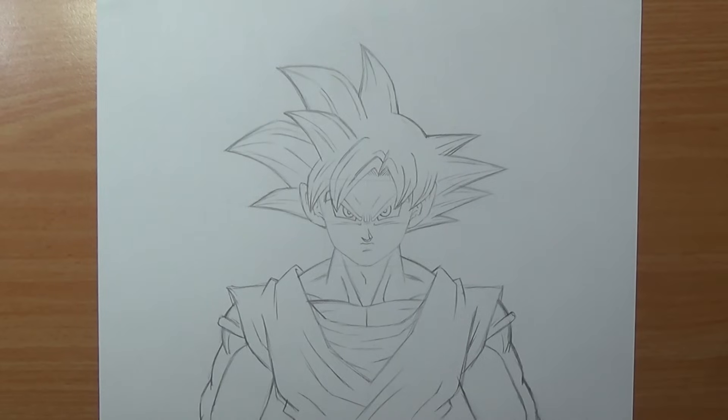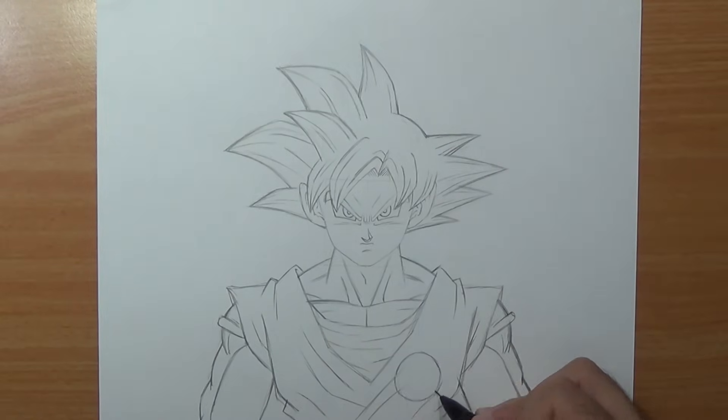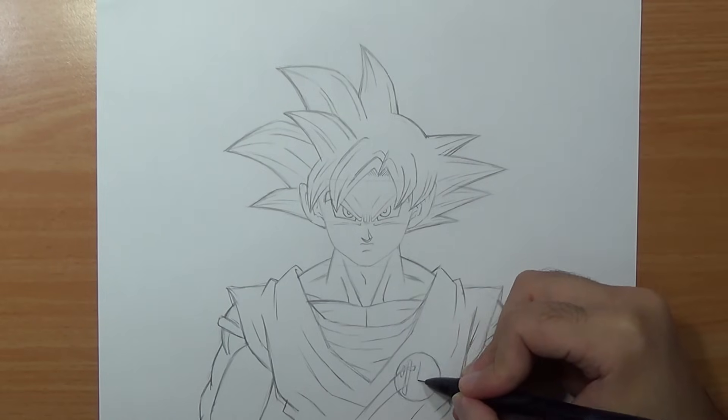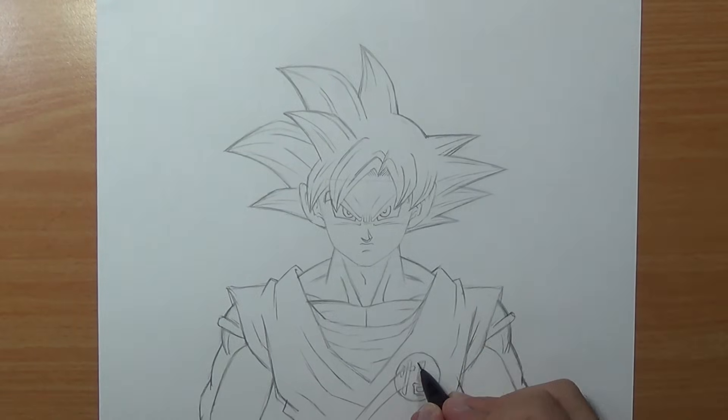All you have to do now is add the gi symbol. I'm gonna add it right there next to the creases, cause I want to get a nice effect. If you are wondering, I think it means wisdom or enlightenment and it's pronounced 'go' — I'm just reading the Dragon Ball Wiki.